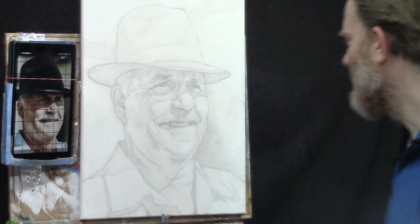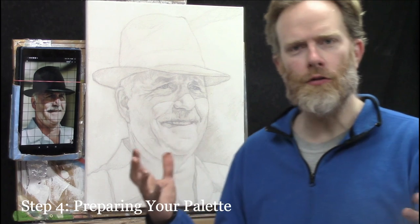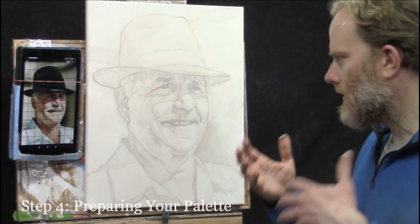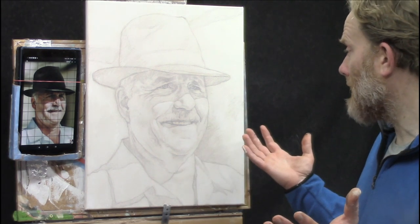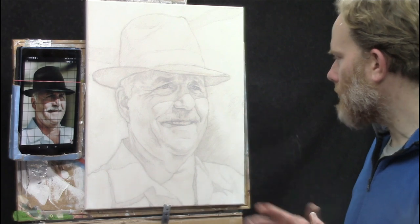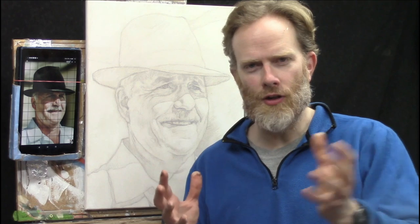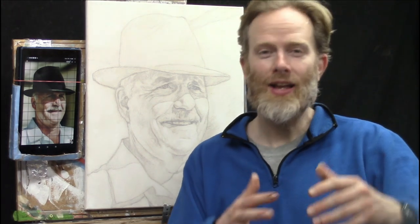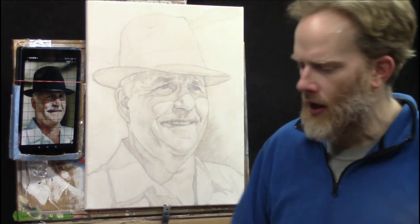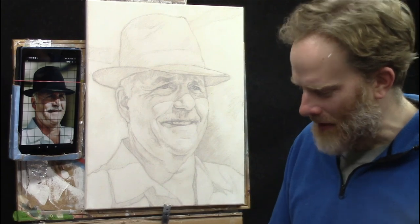Now we're up to step number four: preparing your palette. If you did the last step correctly, muting your sketch or creating the toning layer, you should have a sketch that still shows a lot of detail and shouldn't look too scary — no big streaks or a cloud in front of your portrait. It will be muted down, but that'll make it a lot easier to cover with paint and transition into the painting stage so your painting looks like a painting and not just a sketch covered with washes of color.